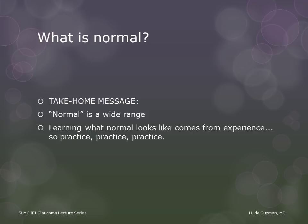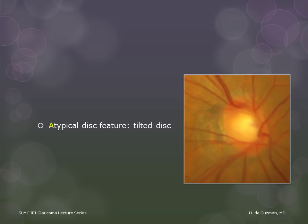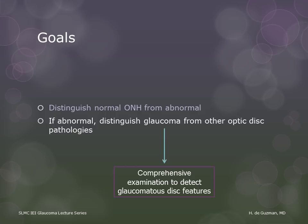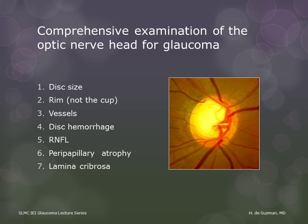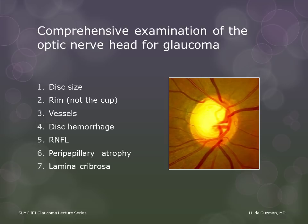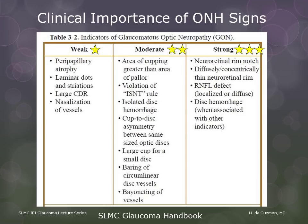So what we've learned so far is that normal discs can look very different from each other. Thus, we need to keep looking at our patients' discs so that we learn what normal looks like. We now come to abnormal discs. These are seven important features that we need to look at when evaluating a disc for glaucoma. The various optic nerve head signs vary in their significance. From this point on, stars on the slide will indicate the relative strength of that sign as an indicator of glaucoma.